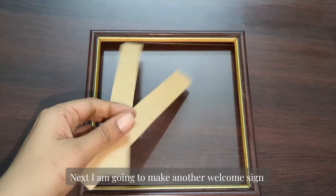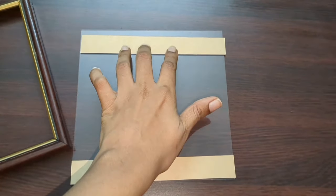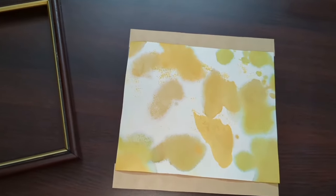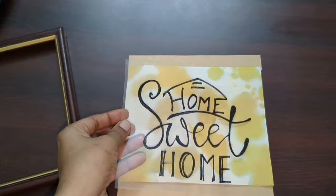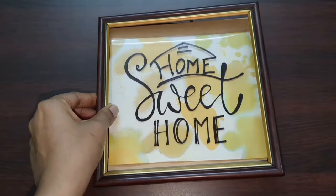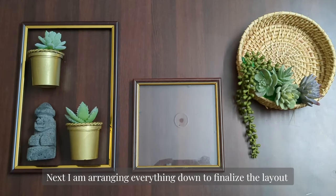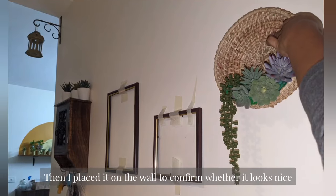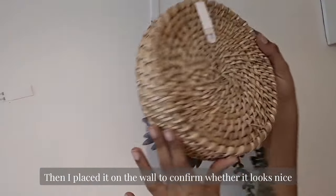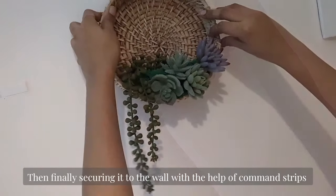Next I am going to make another welcome sign. Then I am arranging everything to finalize the layout and placing it on the wall to confirm whether it looks nice. Finally, I am securing these to the wall with the help of command strips.